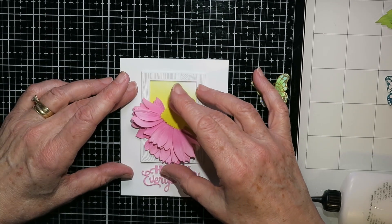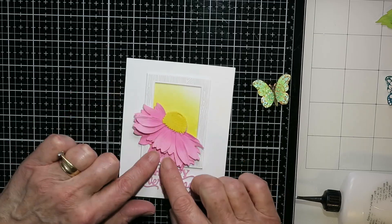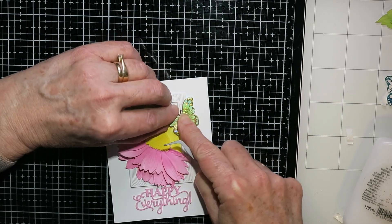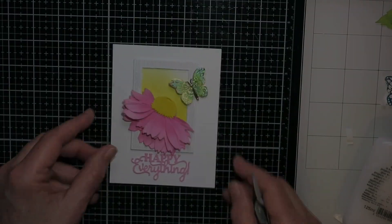I'm gluing this card front down first. On the inside I'm doing a pop-up box, so I wanted the front done and out of the way before I worked on the inside.